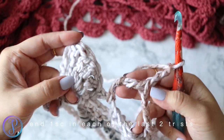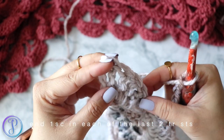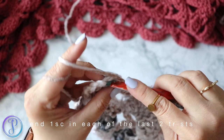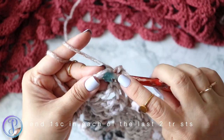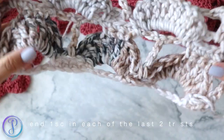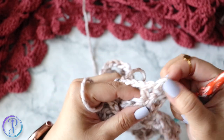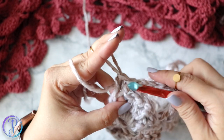After your last double treble, chain three and work two single crochets — one into the treble and one into your turning chain. For flat crocheting in rows you always want to match your beginning and end: since we started with two single crochets, end with two single crochets.